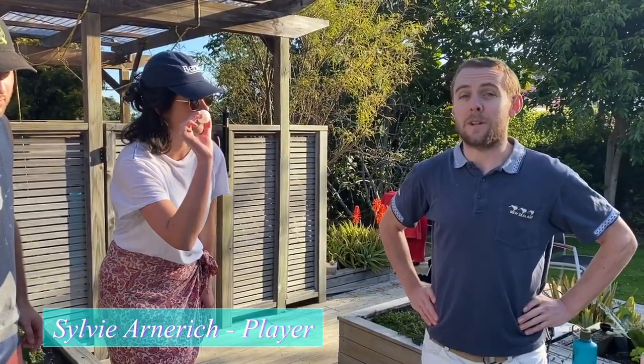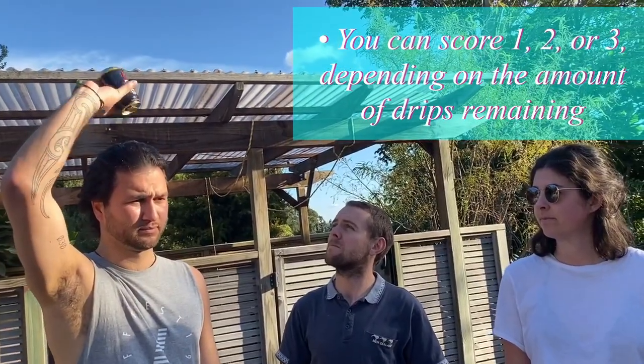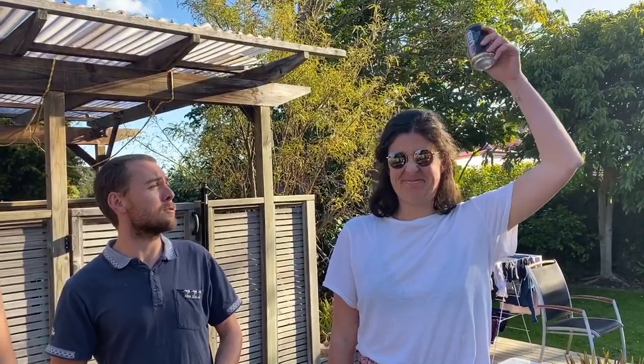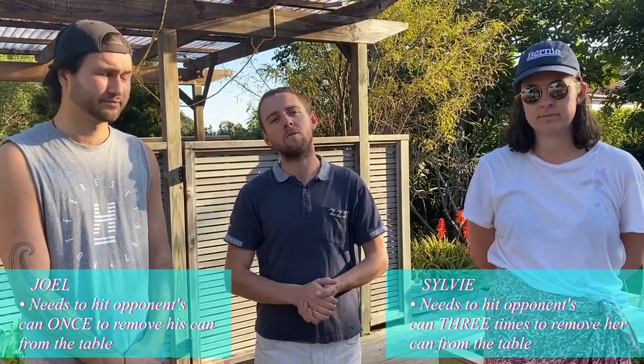Joel's can is feeling completely empty and he's decided it's time to declare. In order to remove his can from play, Joel must first prove that it is empty. That looks like a one. That's a three. The scores these players received indicate how many times they must hit the opponent's cans before removing their own cans from the table.